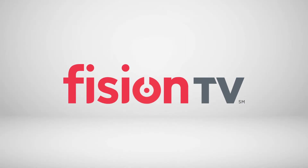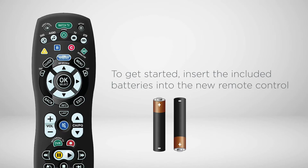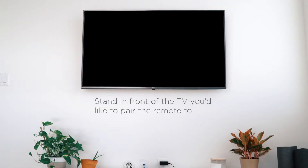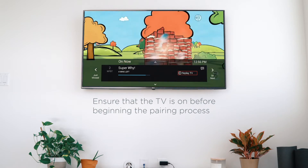Need to activate a new remote control? With a few simple steps you'll be enjoying Vision TV in no time. To get started, insert the included batteries into the new remote control. Stand in front of the TV you'd like to pair the remote to. Ensure that the TV is on before beginning the pairing process.